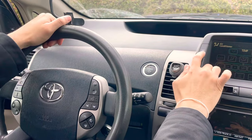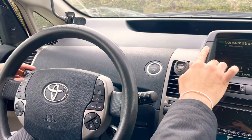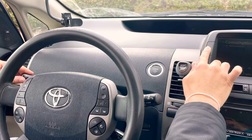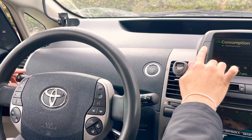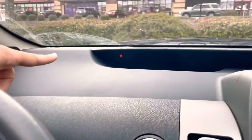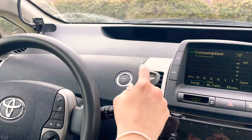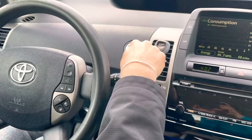It didn't work, so I'm going to try it again. Hold the climate button for three seconds, then turn the headlights on and off. You might have to do it a few times. There we go — now the open door light is on.